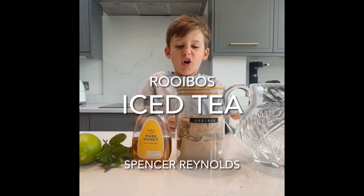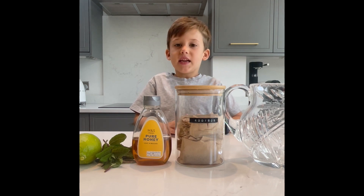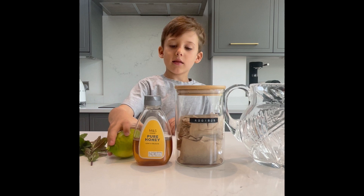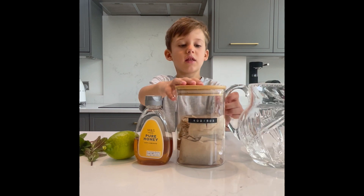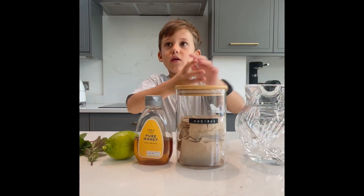Hi everyone, I'm making rooibos iced tea. It's a special South African drink, and I'm making it because it's very special to us because it's South African. The ingredients you need are mint, lime, honey, and rooibos, and you need to put all of it in the bowl.